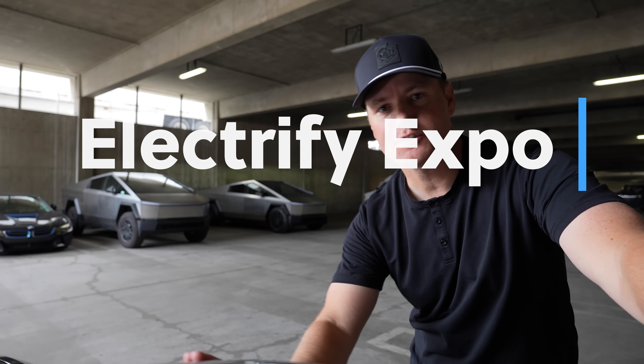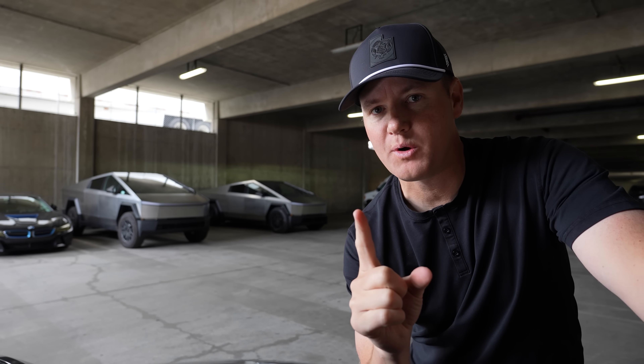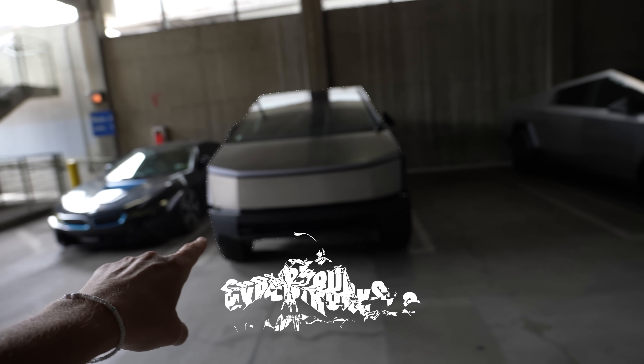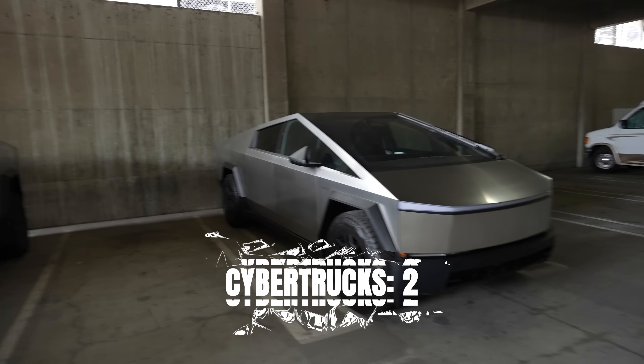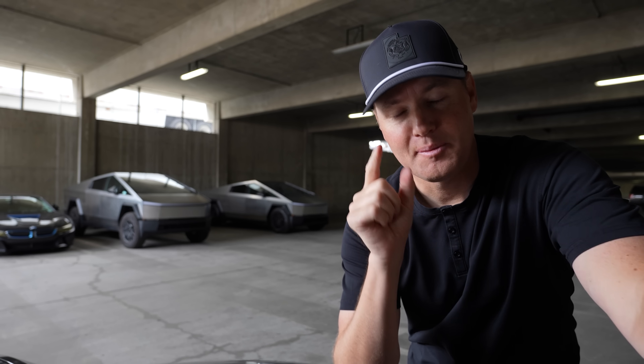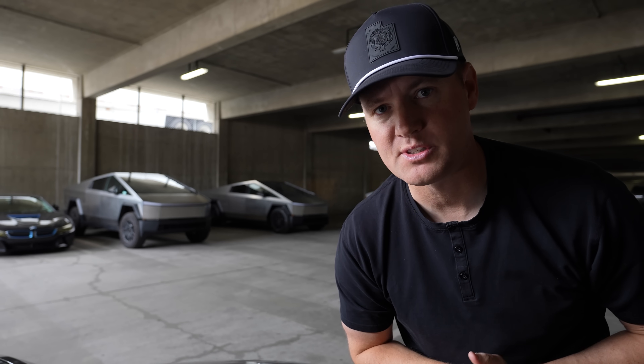I just parked here in the parking garage at the Electrify Expo. One of the side quests is going to be how many Cybertrucks will I see today. A Cybertruck here and then a Foundation Series Cybertruck. I haven't even left the parking lot yet and I've already seen two. Let me know in the comments how many Cybertrucks you think I will see.